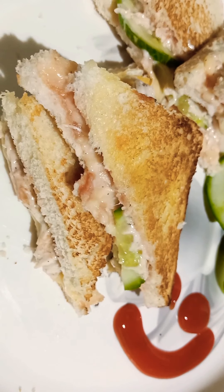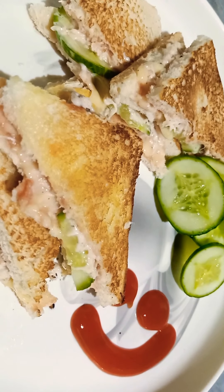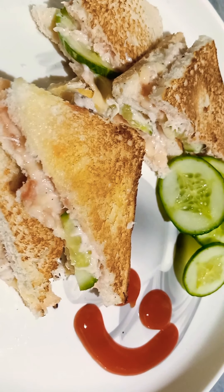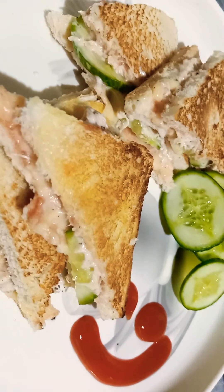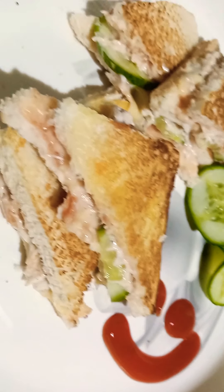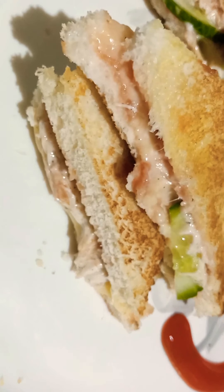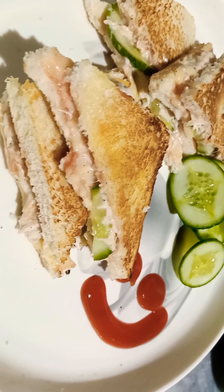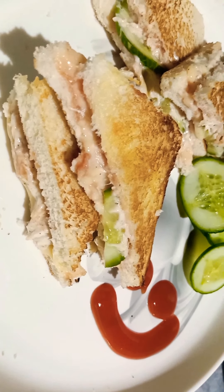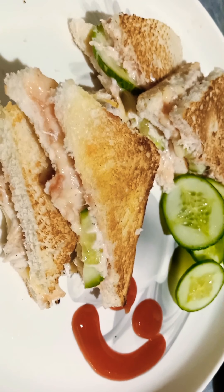Here is the final look of the chicken cheese sandwiches. We will set the sauces on the side. If you have a grill pan you can grill it — that way the cheese is going to melt nicely. You will turn the sandwich over so the cheese melts for the chicken cheese sandwiches.